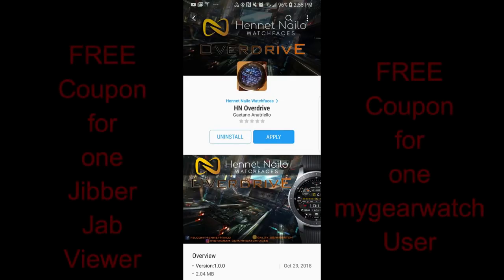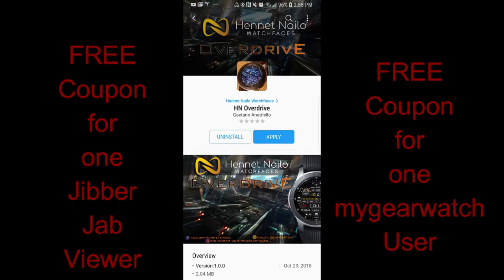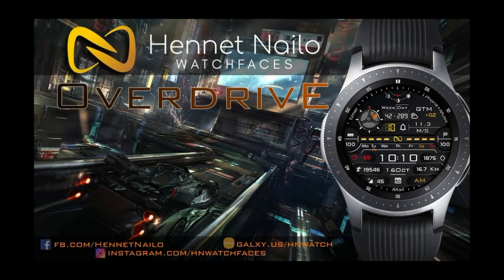Hey jibberjab family, welcome back to the show. Thanks for joining me once again and I hope everyone is having an awesome day. In today's episode I review the newest watch face from our friend Henet Naleo, and this sporty new digital watch face is packed with goodies as well as some really nice customizations so I hope you guys really like it.